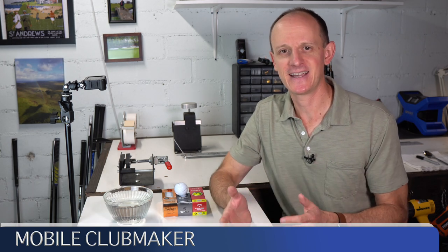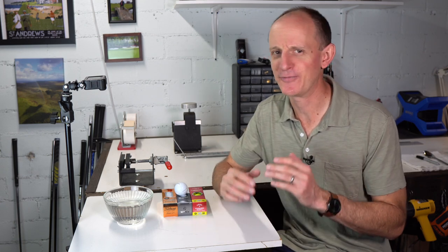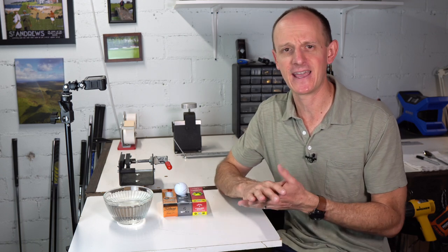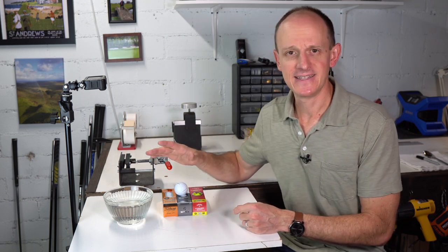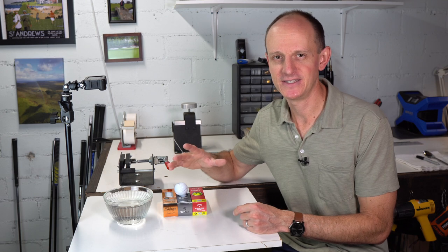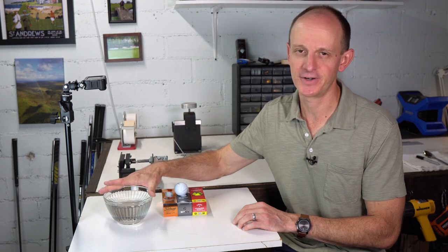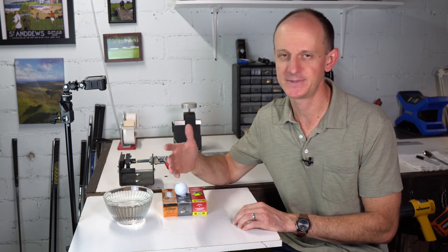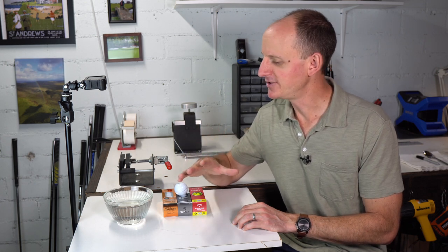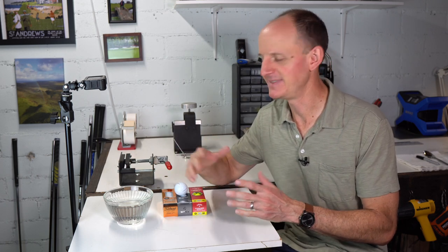As I said in the title, testing golf balls like Bryson. Now that doesn't mean we're going out to the range to try and hit 400-yard drives or dial in our single-length irons or anything like that. What we are looking at today is measuring these golf balls and trying to find where the center of gravity is using this bowl of water. It's not just water — it's a mixture of water and Epsom salts. And even though I said this is how Bryson does it, I don't want you to think that this is some sort of new idea.